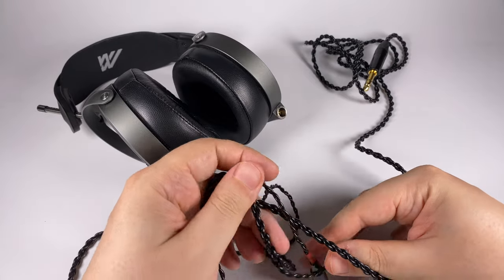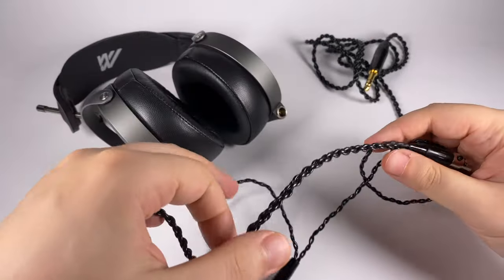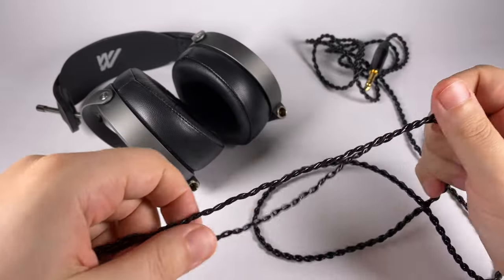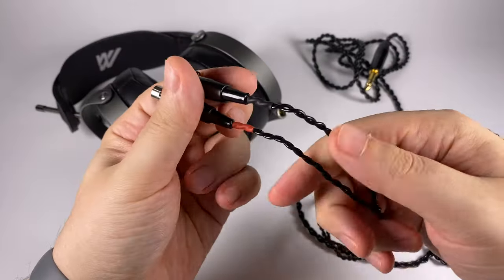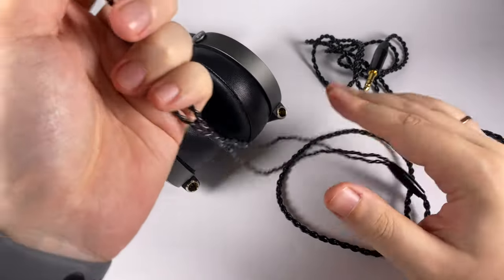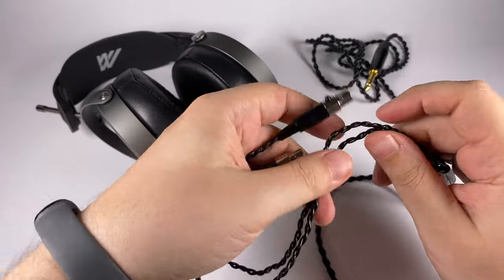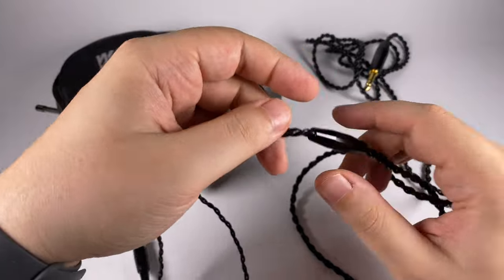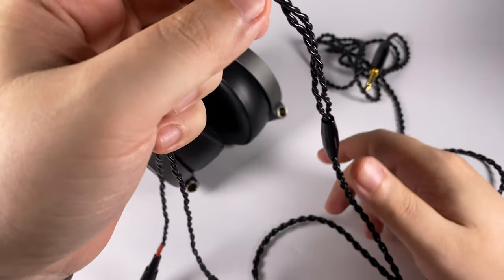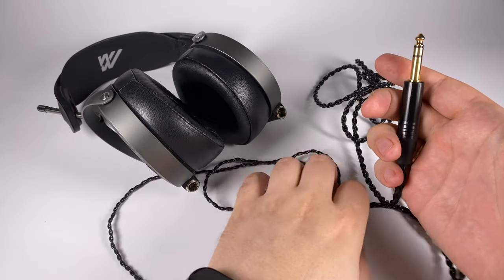The stock cable is pretty decent. More important for me is overall sound and ergonomics, and thankfully Audeze didn't use fabric insulation on the cable, so there's almost zero microphonic effect — it's pretty soft and really comfortable to wear. There's a splitter with some weight to pull the cable down and help it stay in place, and it terminates in a really big 6.3mm jack.